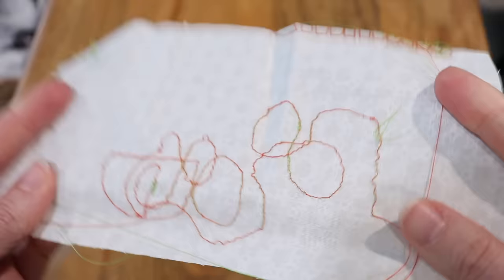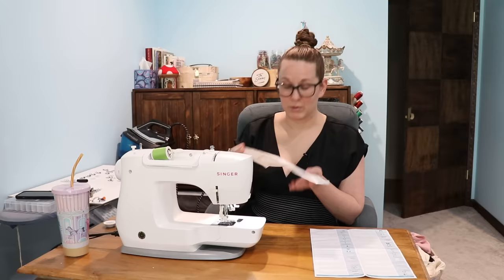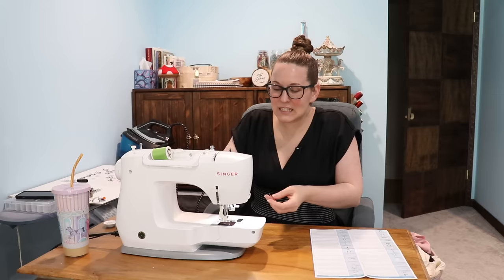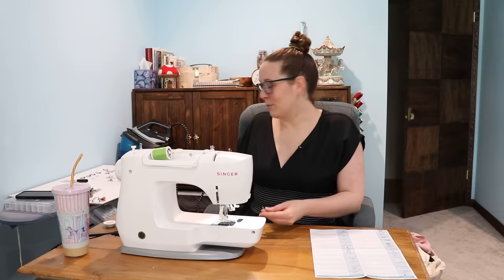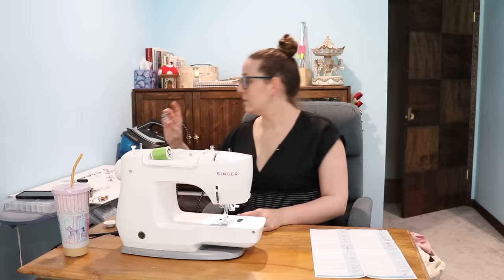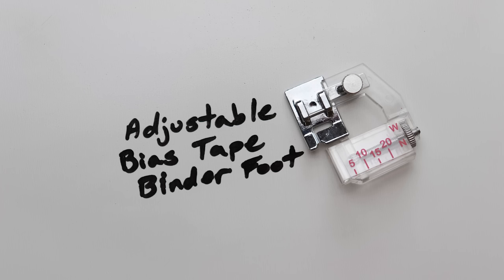I will say because my bobbin thread is a drastically different color, you can see how often it gets pulled to the front — I don't know if that's supposed to happen, but that might be an operator error. At this point I'm kind of thinking I should retitle 'who uses this' to 'quilters use this.' I'm definitely approaching this from a garment sewist perspective and I'm like, that's fun, but when would I use that? Same with the open toe one — when would I need this? Well, the answer is people who do decorative stitches on a machine, AKA quilters. And therefore, as a garment sewist, you probably don't need to go investing in it. But it is fun.